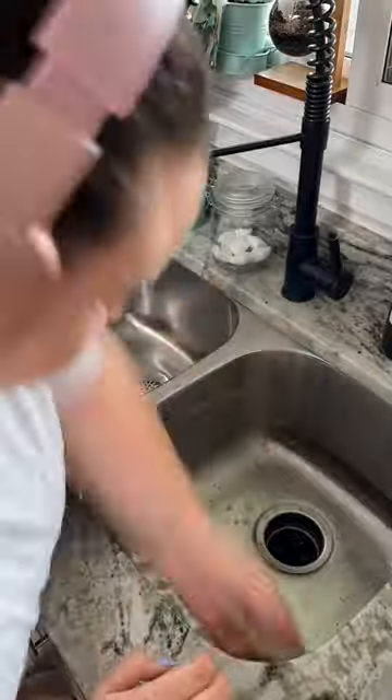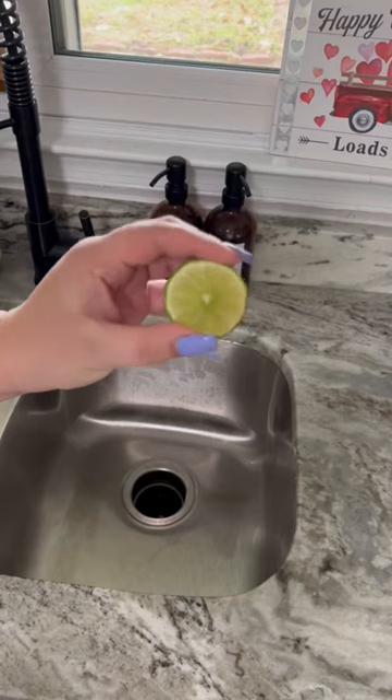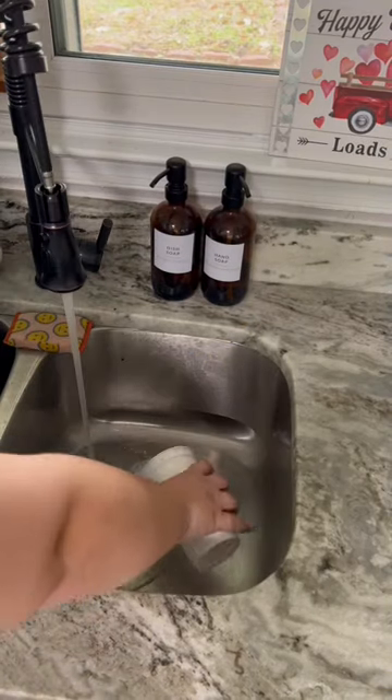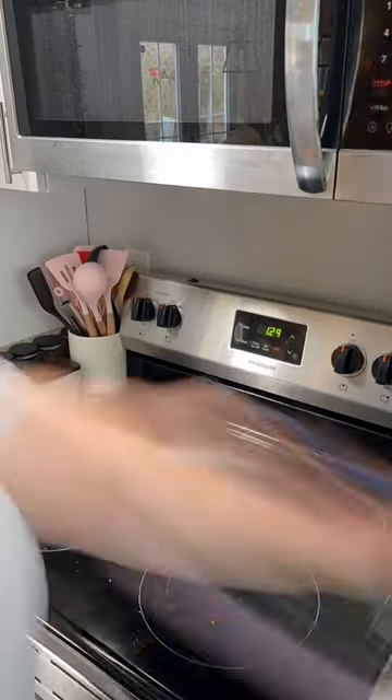After that, the next thing on the checklist was the sink. For the sink, all I'm using is a Scrub Daddy and dish soap. Then following my checklist, I added some citrus and ice to my garbage disposal — I didn't have any lemon, so I used half a lime.